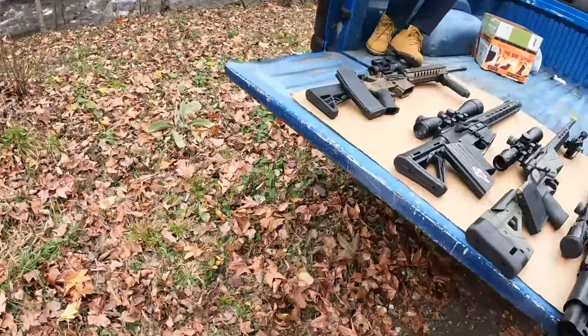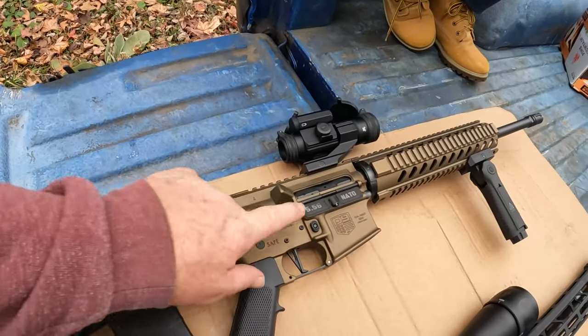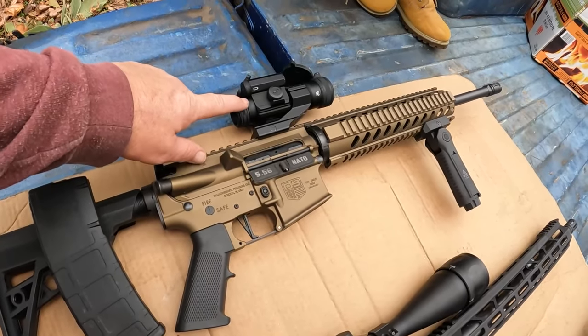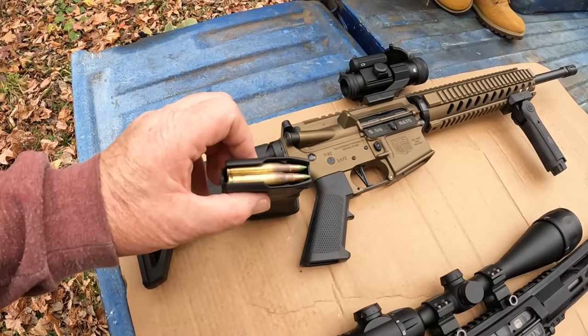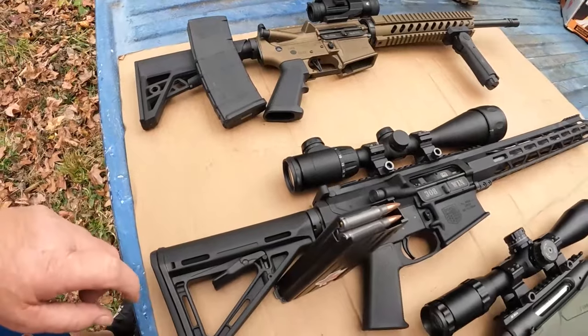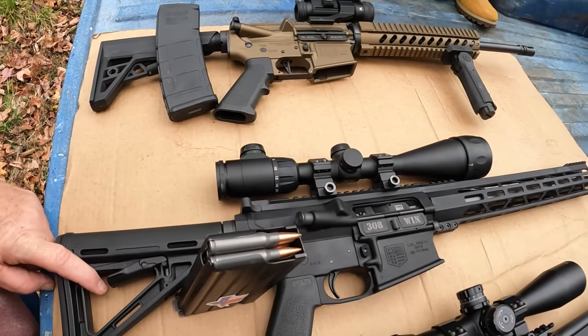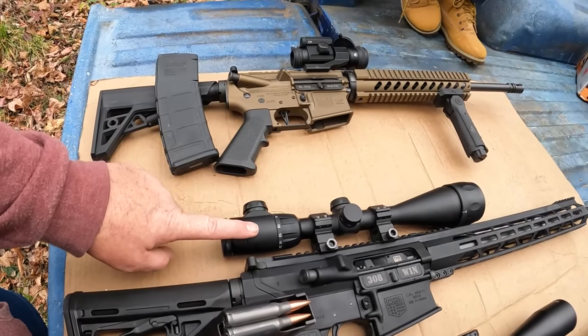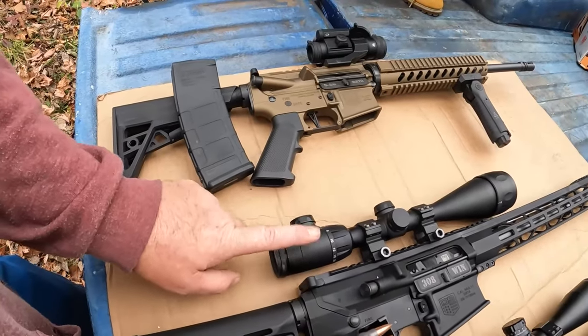This is what we're shooting today. Diamondback AR-15, chambered in 5.56, topped with the Vortex Striker Fire 2 red dot. We're going to be shooting the 62 grain green tip M82. Next, we've got my Diamondback .308 with a Centerfire 20x50 illuminated reticle that I bought at Walmart.